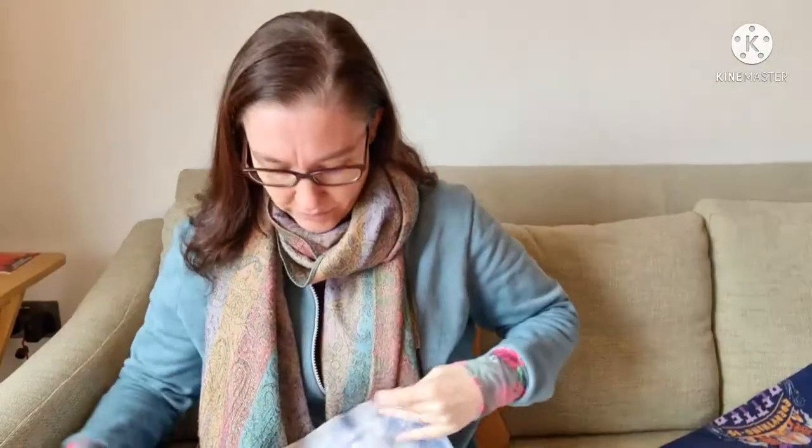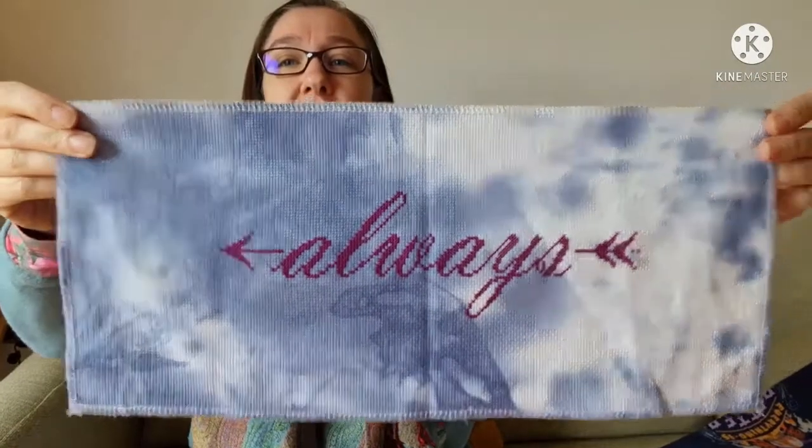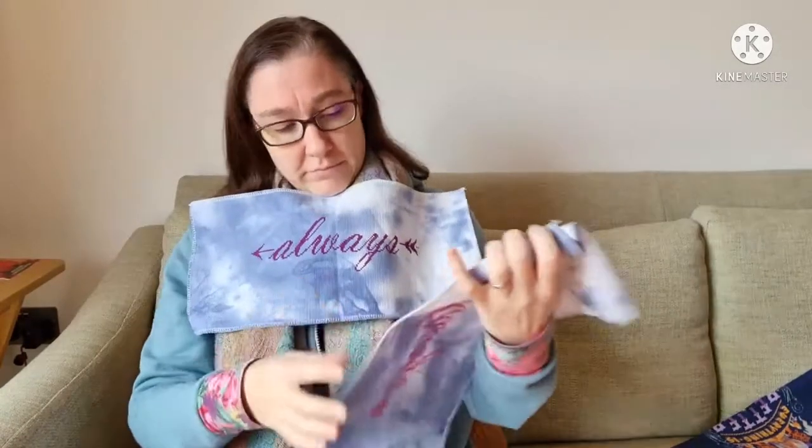And then I did another one which was this one. I just think they're very simple and very quick — I think it was two evenings each and they were done and I'm really pleased with them. So that was those two.